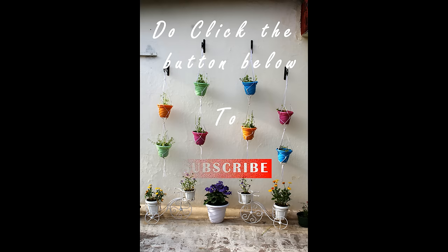If you liked the video, please hit the like button and do subscribe. Till then, take care.